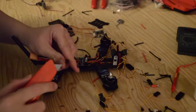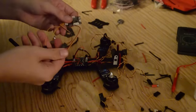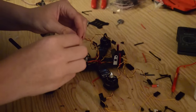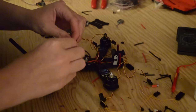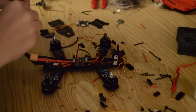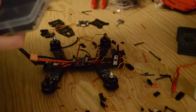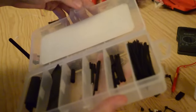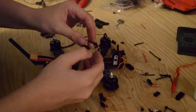We now have our servo connector, and what we need to do is remove the servo leads from it and splice them into our motor lead. Just take our box cutter, lift the tab, and remove each one. Then we're going to insert them into our motor lead, and we're going to put a piece of heat shrink over the ground wire from our motor and cover it up. That way if we ever want to use it again in the future, we can just remove the heat shrink and put it back in. Now we can move over to our flight controller.